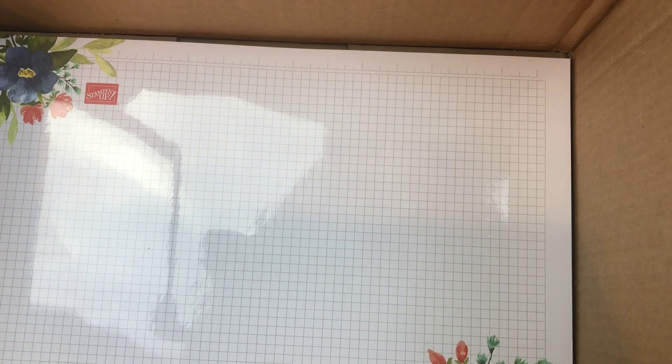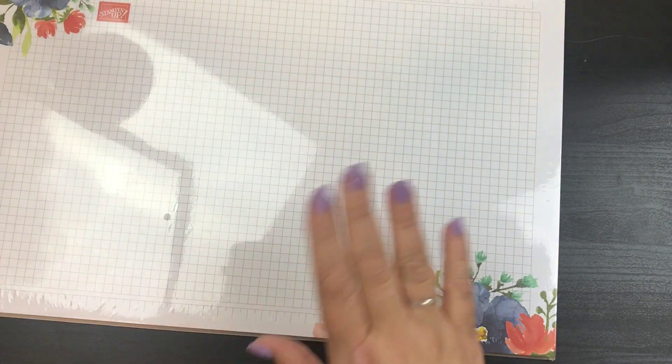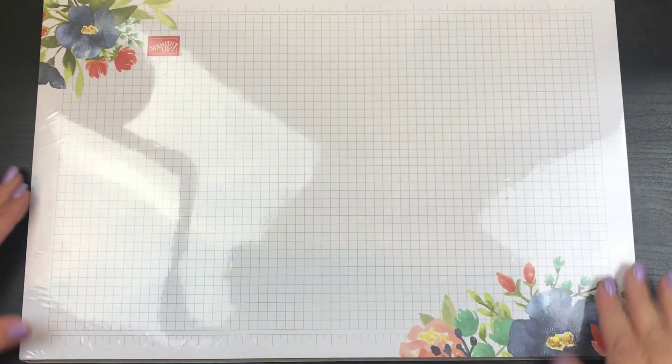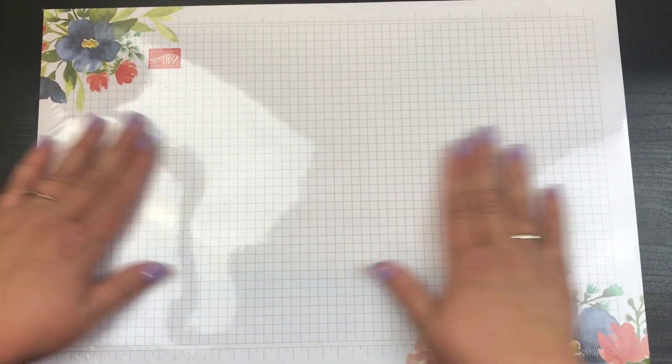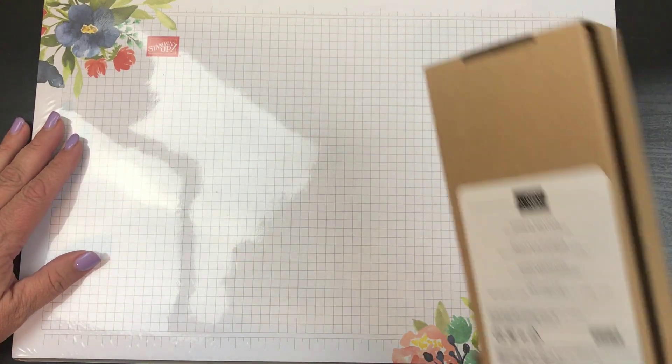And then the last thing it looks like I got here is the really pretty floral grid paper. Now I will have this really pretty floral grid, which is what you guys will be seeing here. I thought this was cool.